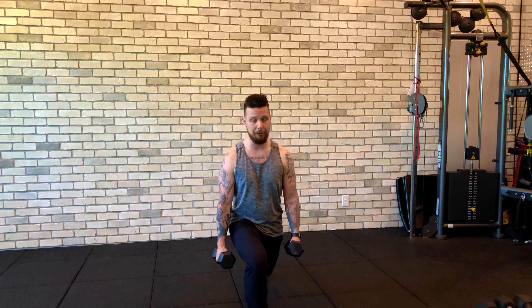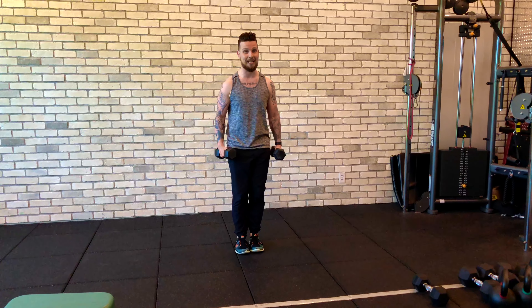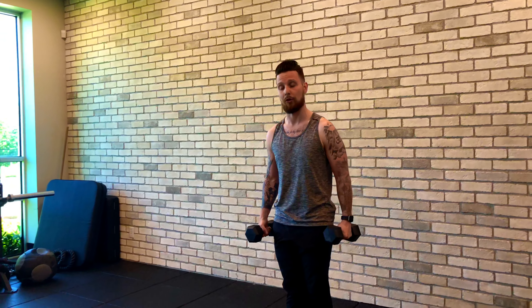We're going to take a step forward to lunge. From this position we're going to think of pushing off to where we started, and now that same leg is going to go back into a reverse lunge. A big thing here is taking your time and not speeding through this, because a lot of times when you speed through it you're going to lose balance and fall all over the place.